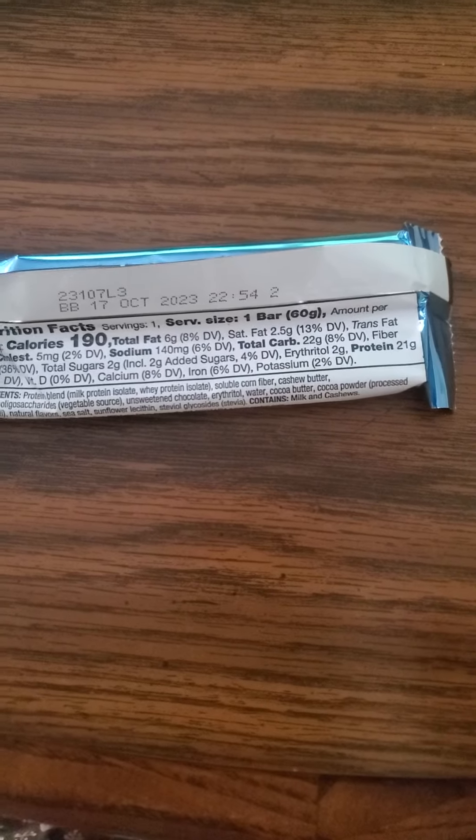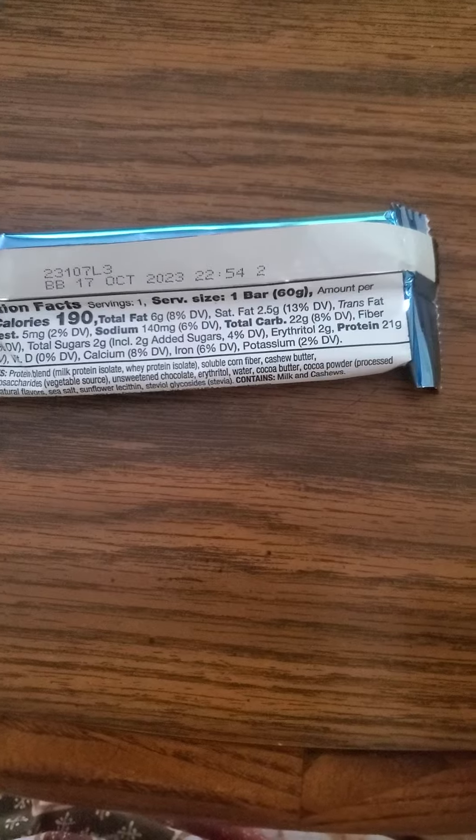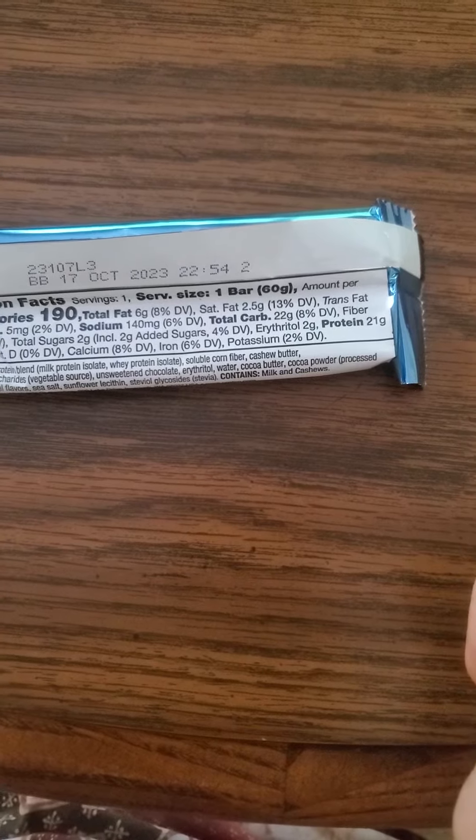There are 190 calories in one bar, six grams of fat, of which two and a half are saturated because of the cocoa butter. Cholesterol is five, sodium 140, 22 grams of carbs, of which 10 are fiber.